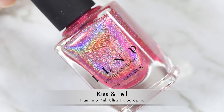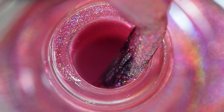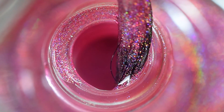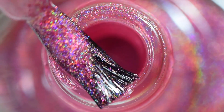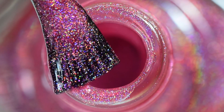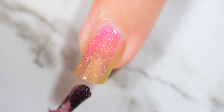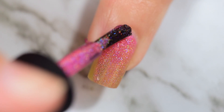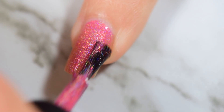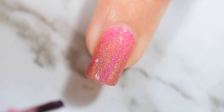To start off, we have Kiss and Tell. I chose this because it's one of my top two colors in this collection. It's definitely a favorite — the top two kind of tie for favorites — but this is a very beautiful bright flamingo pink ultra holographic. This is stunning, and I want to combine it with some of the others in the collection to do some nail art. I did use several other colors in a nail art look recently, which I'll link at the end of the video.